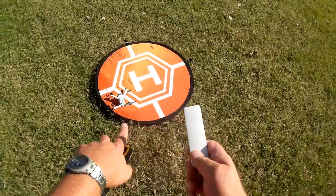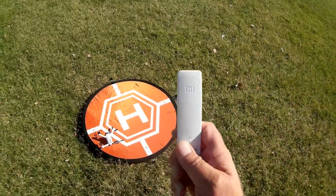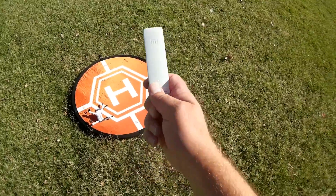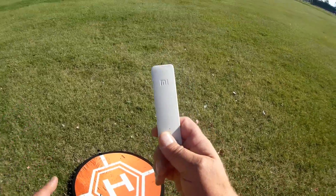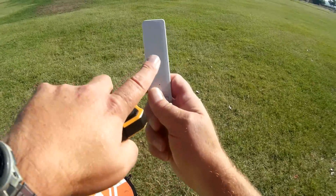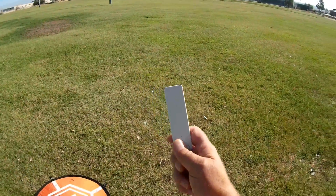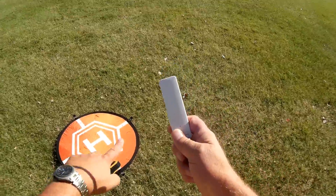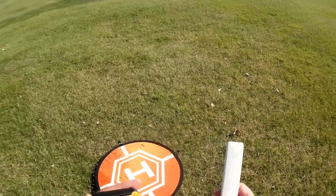Once you have this linked up with the quadcopter, you can discard that app — you don't need it anymore, as this will remember the signal from the quadcopter as its router signal. So it receives that signal, re-amplifies it, and resends it out to your phone. You link up your phone to this repeater, not to the quadcopter, and your phone goes through that to the quadcopter and back. In theory, it should increase the range, and that's what I'm going to try to show today.